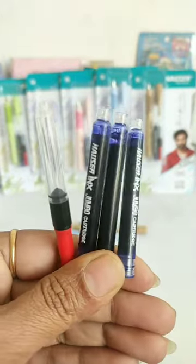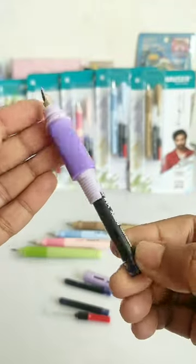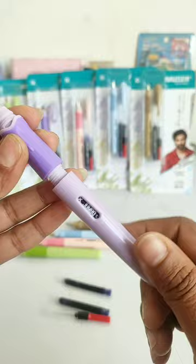Besides this fountain pen, you get 3 jumbo ink cartridges and you also get an ink converter, so you can use your convenience — either ink cartridge or ink converter.